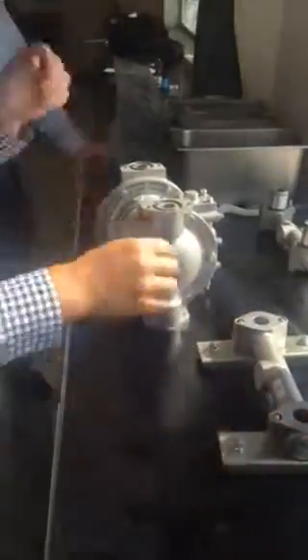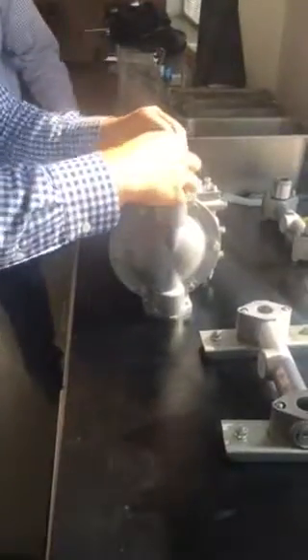Well, diesel power is that air part of the school. So if that's in one position, it sends air to one side of the pump. And if it's in the other position, it sends air to the other side of the pump — one side, the other side.